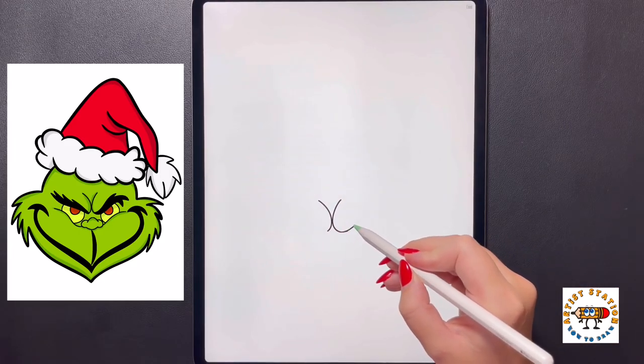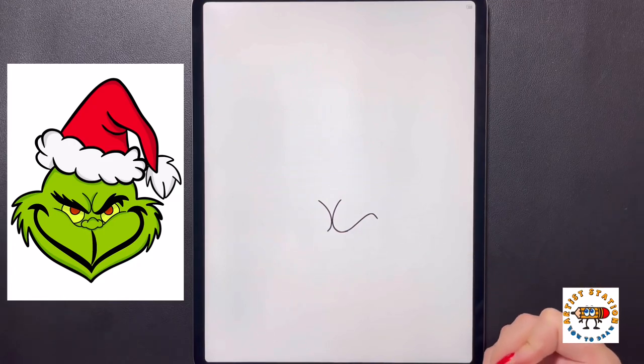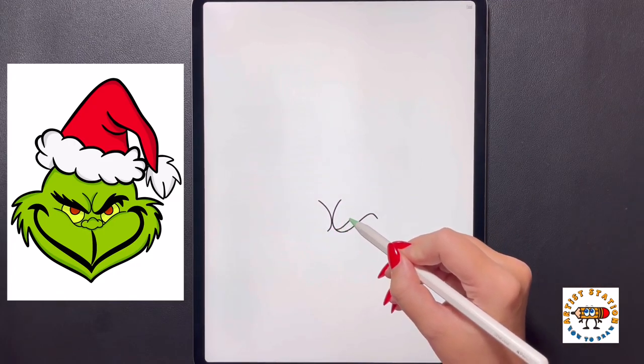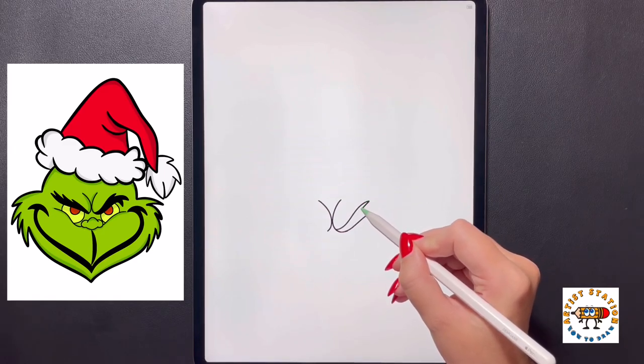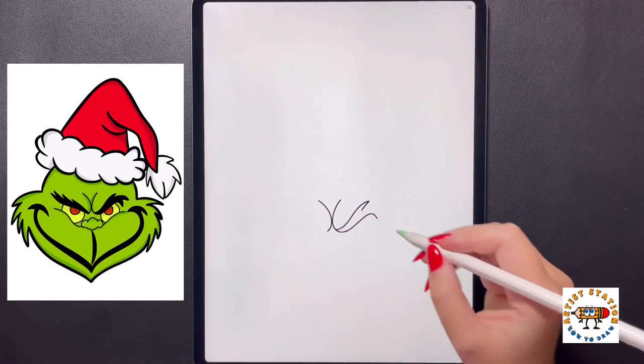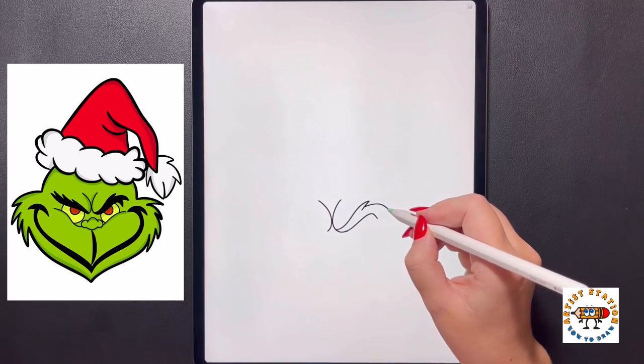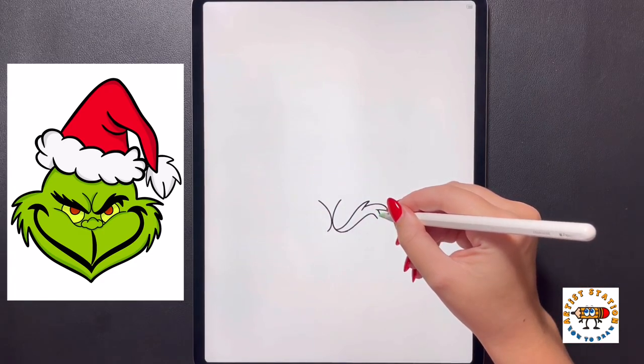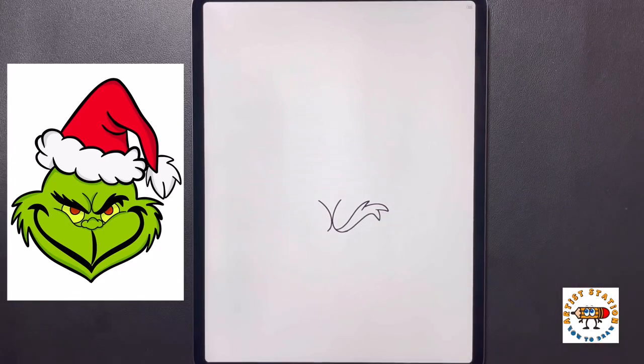Now on this right side, we're going to continue this line over and then arching it down. Coming up above this, we're going to curve this line up and over towards the right, bringing it back in. We're going to curve this further out to the right, bringing it back in. Now coming down one more time, we're going to arch this down towards the bottom and bringing it back in towards our bottom line.